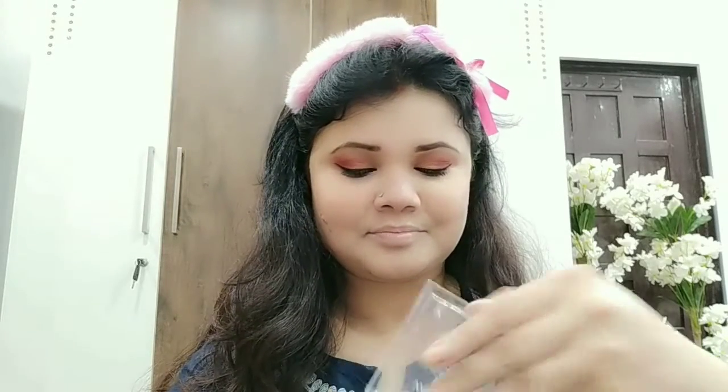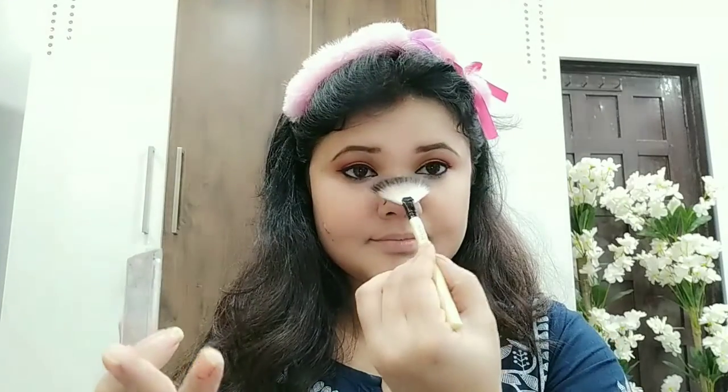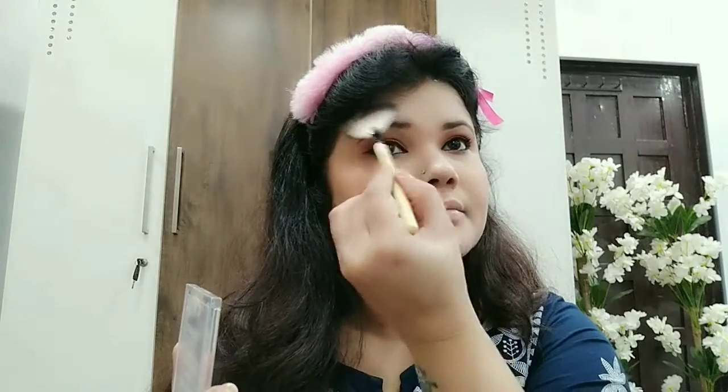I have taken a Wet n Wild product — this product is pretty good. When I want a natural finish, I mean a blushy look, I will use it. Next, I have used the Wet n Wild highlighter. This highlighter I really like, plus it is affordable — two new affordable products. With a fan brush, I will apply it very well on my nose area, forehead, and cupid's bow. I will apply it in every place.